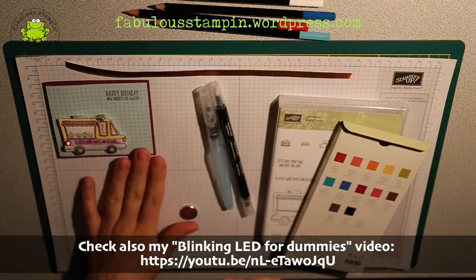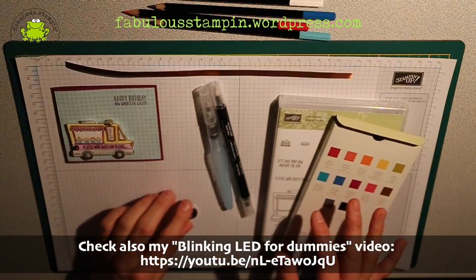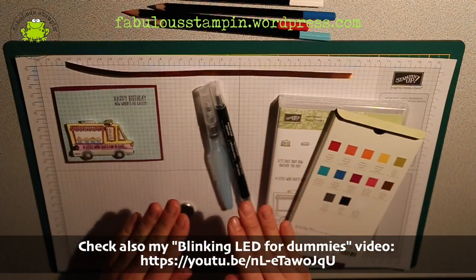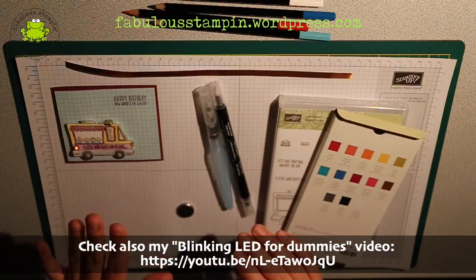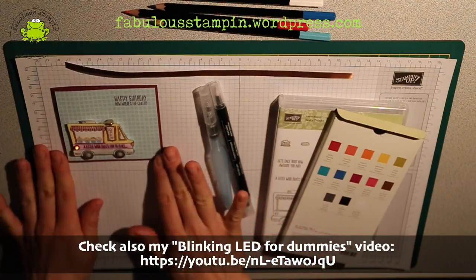But I also had this tasty truck example card with me. And because the lighthouse was a bit complicated to make, there were a lot of steps and a lot of precautions involved. I actually promised to make a tutorial about how to make this tasty truck card.